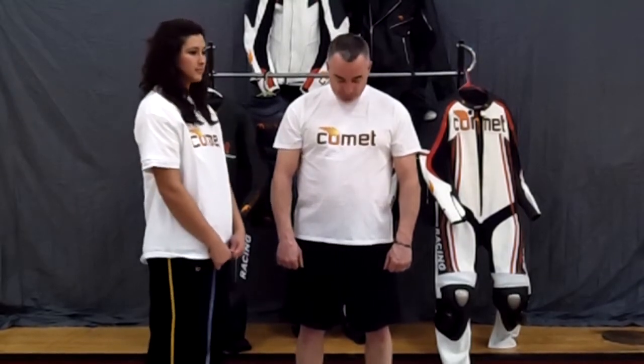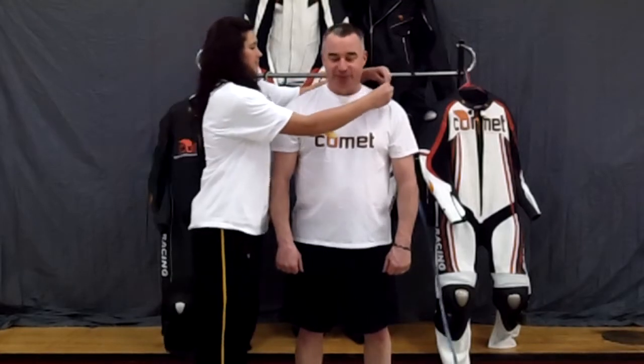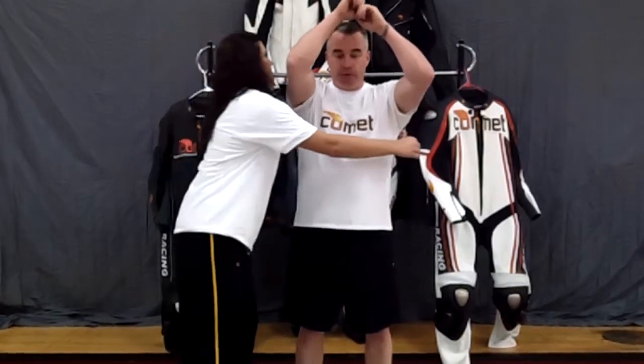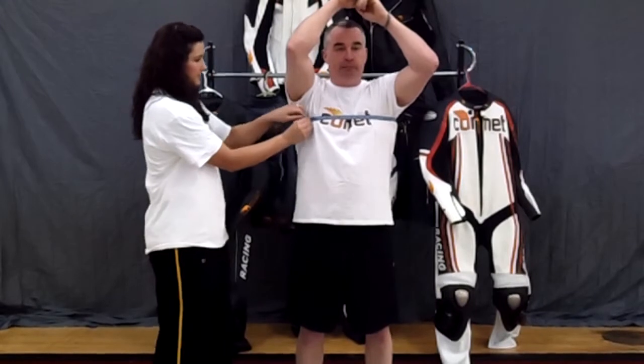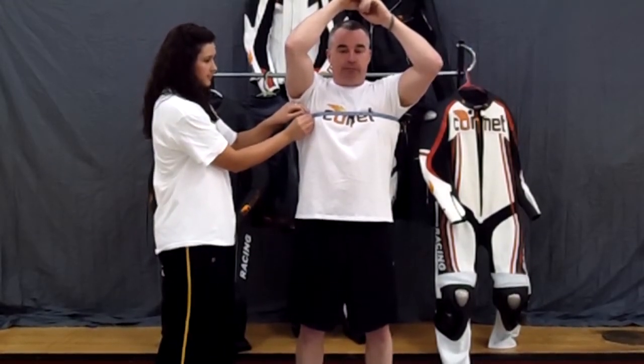The first measurement that we're going to take is your neck. Position the tape around the neck just below the Adam's apple. We'll move from the neck to the upper chest — this circles the chest just below the armpits. Remember to breathe in and hold your breath while you're being measured so that you have enough room while you're breathing in your leather.